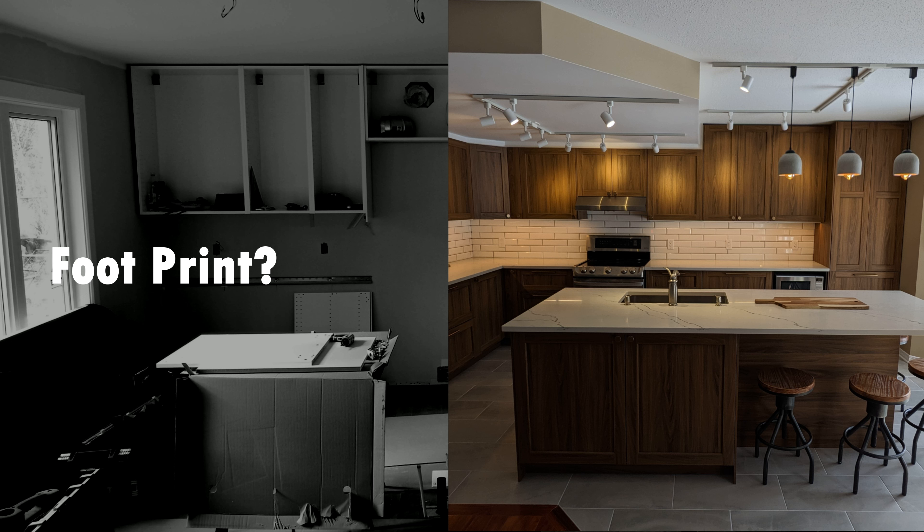Sometimes your footprint can be the deciding factor on whether to keep the bulkhead. As you can see in this picture, this kitchen has a lowered ceiling which would be a lot of work to take down. In the plan, we managed to use a combination of 30-inch and 40-inch wall cabinets, and it turned out great. It would have been so much work to take down that area of lowered ceiling just to get 40-inch cabinets all over, and this kitchen has plenty of storage room nevertheless.